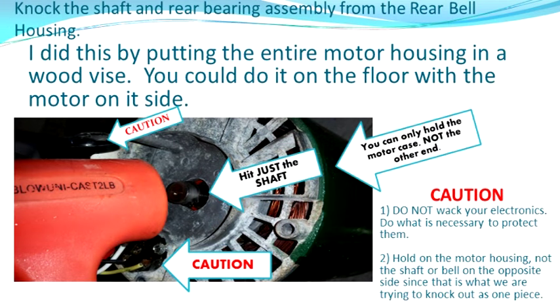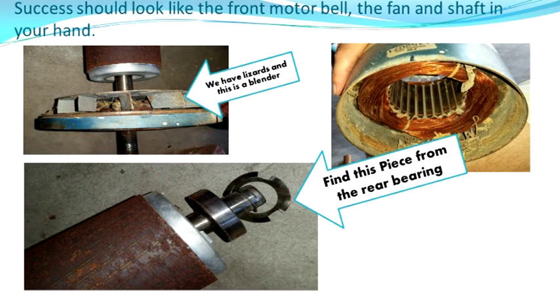To get the shaft assembly out, we have to open up the electronics section again. You can't rest it on the end of the bell housing because that's what we're taking out. You need to hold the unit from the case that contains the coils — the cylinder. I did mine in my wood vise; you could possibly leave it on the floor and put a knee on it. The most important thing is if your electronics are still in place, don't hit them. It came out fairly easy — I had to switch from a dead blow hammer to a rawhide hammer and it popped right out. When you're done, you'll have the whole shaft in your hand. Look for a small ring that goes between the washer and the back bell housing — find that and set it aside.